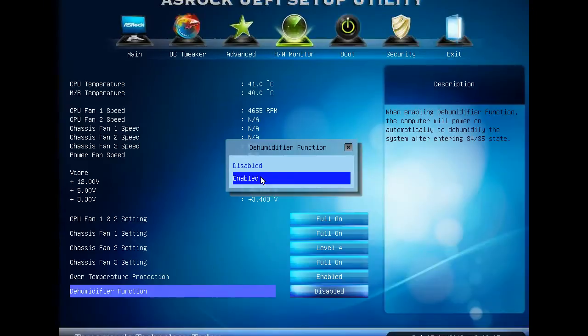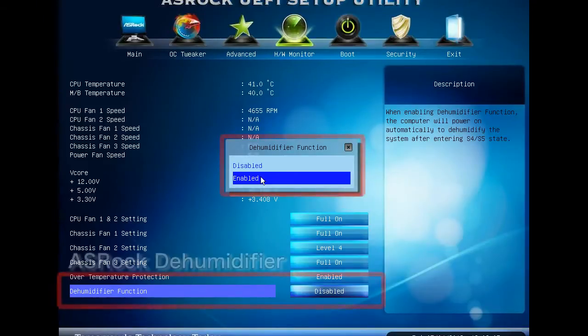Enter ASRock's UEFI Setup Utility, go to HW Monitor, and then set the Dehumidifier function to Enable.